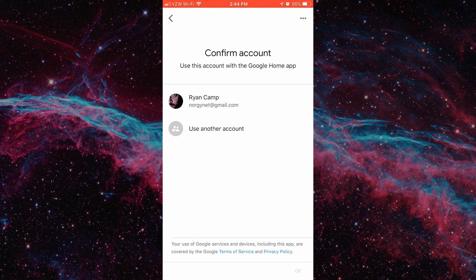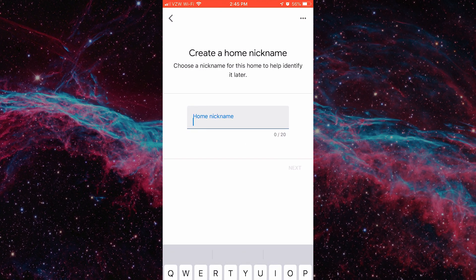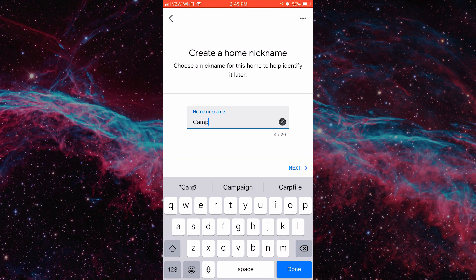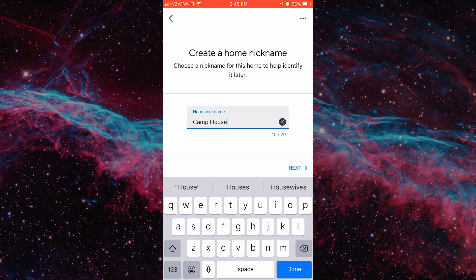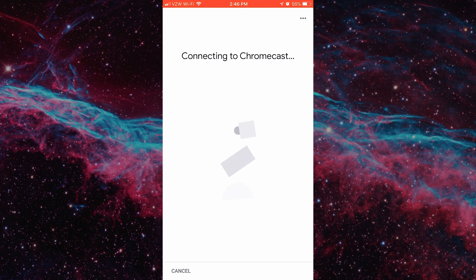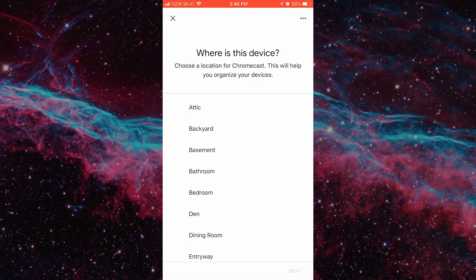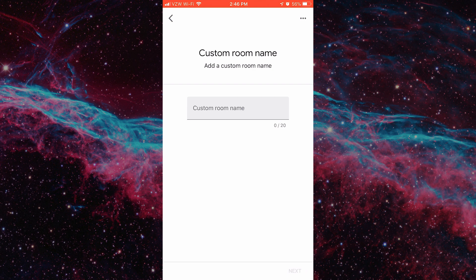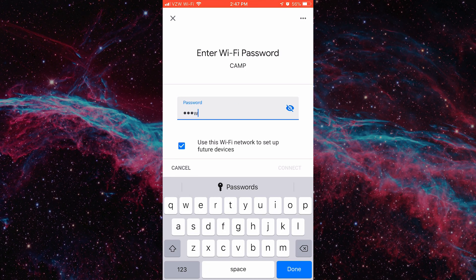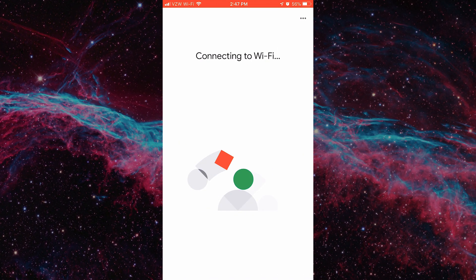The first step when you pull up the Google Home app is to associate your Google account with the app. Then you will need to create a home setup within the app and connect your Google Chromecast device to that home setup. The app should automatically detect the Chromecast device if it's properly plugged in and powered up. The app is going to send you a code — verify that this code matches what's showing on your TV screen. You'll then be asked to name a room for the device. Finally, you'll need to designate a Wi-Fi network for the device, and be sure it's the same network your headset and phone will be using.